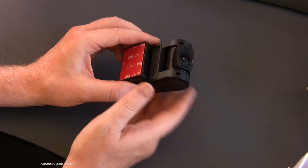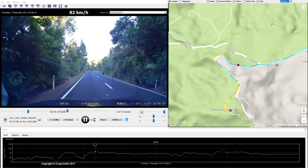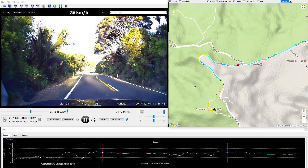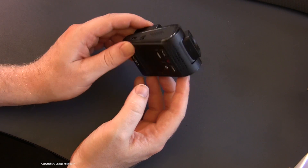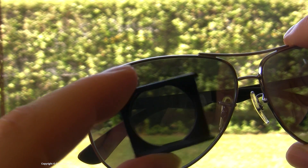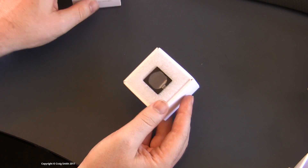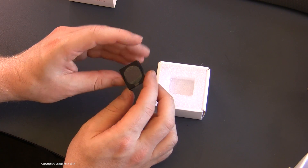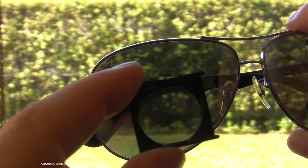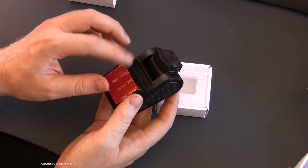It has an optional GPS component which doubles as the windscreen mount. The GPS logs location and speed data to go along with the video for later perusal or evidence, and it also conveniently keeps the internal clock accurate. There's also another optional accessory — a polarizing filter — which is useful for cutting reflections from the windscreen, the dash, and general glare in the outside environment. Polarizing filters always cut a certain amount of light, much like sunglasses, so this is another reason I consider low-light performance of the camera to be important.